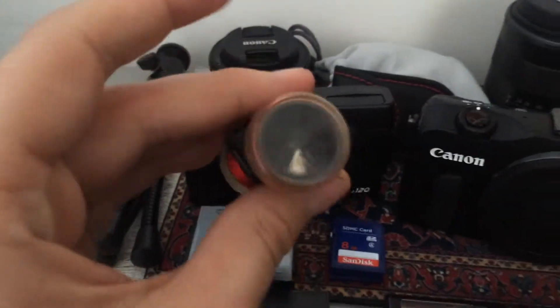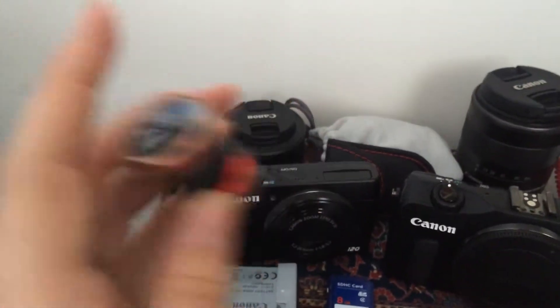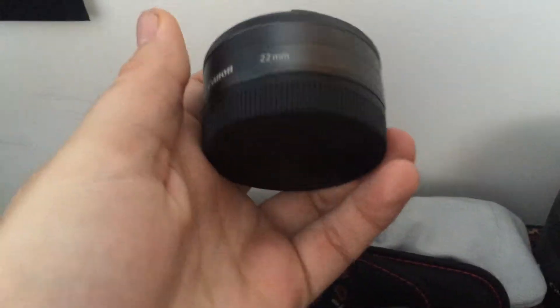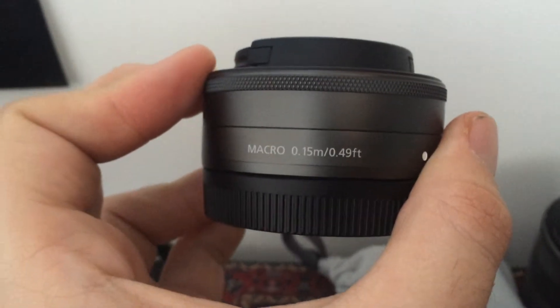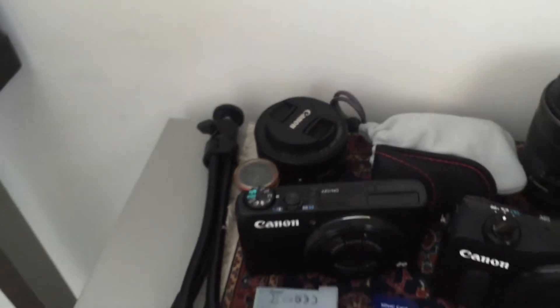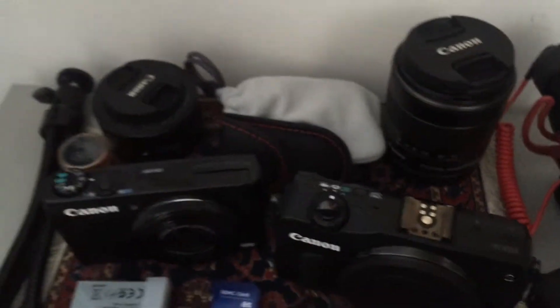I actually used it to take a really nice photo of my eye — or rather a friend of mine did — a nice macro shot of my eye, which I'll throw up on screen because it's pretty cool. Moving back, this is the Canon EF-M 22mm pancake lens. It's an f2.0 lens. It works with the Canon EOS M and also the M3, which is a new camera that's out and I'm hoping to get my hands on to give it a bit of a test.